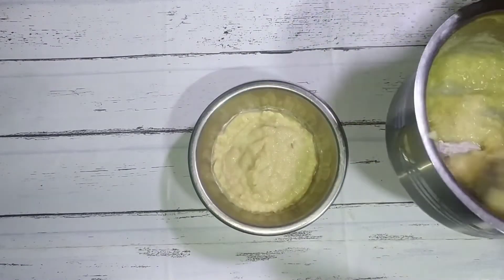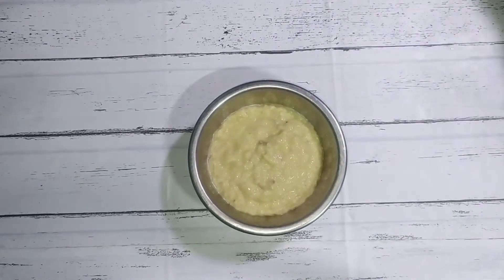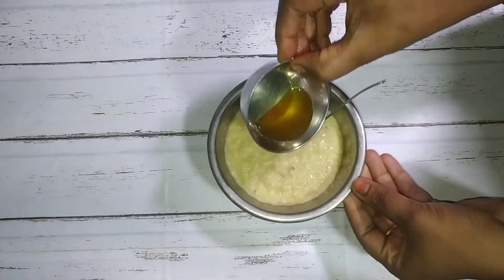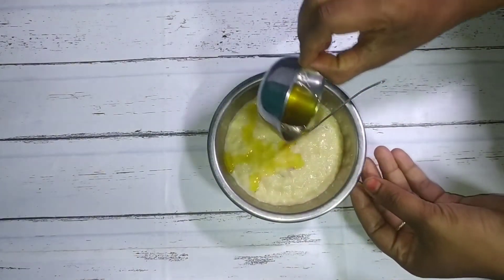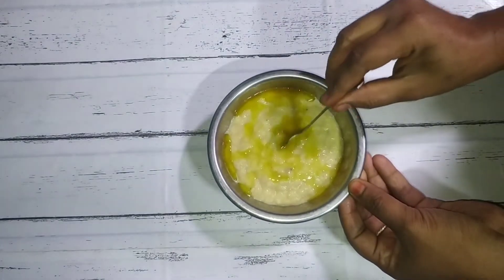It's ready to be a healthy baby food. You can add 2 minutes on the stove. You can add a bowl to the stove. You can add 1 teaspoon of honey. You can add the honey and serve it too. It's helpful to you with the food.